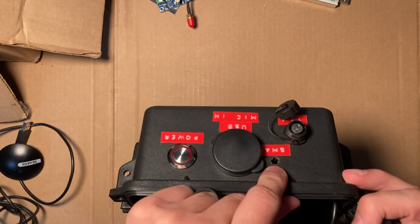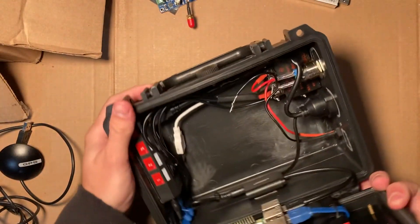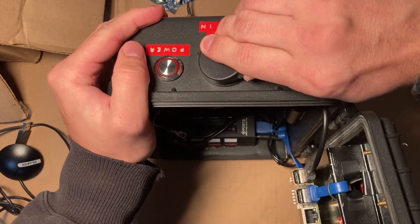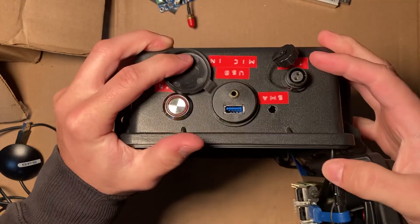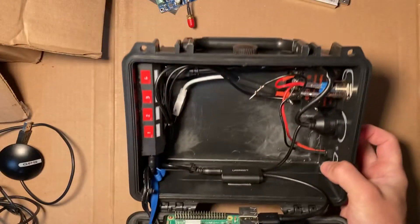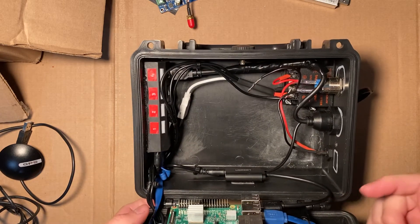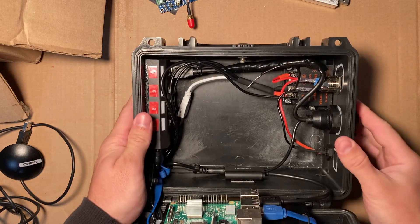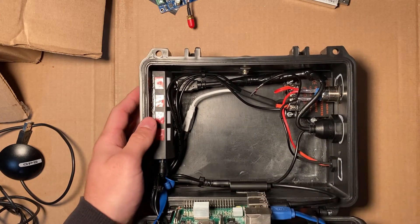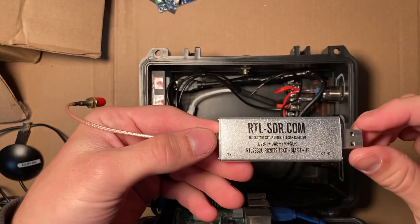I've also implemented an SMA plug input for the antenna. Another idea I implemented for weather fax is a mic-in connection — the setup can receive mic-in through a USB into the Raspberry Pi, so you can use an SSB radio to receive weather fax and then plug it directly into the computer. That gives you two different ways to receive weather fax: the dedicated receiver, plus the SSB radio as a backup.